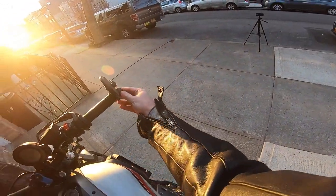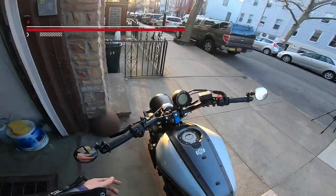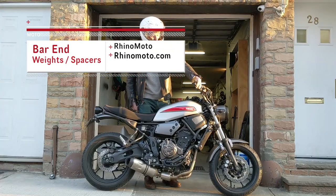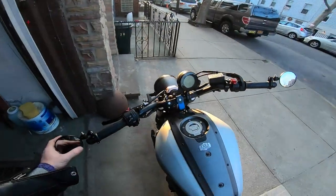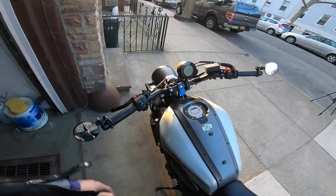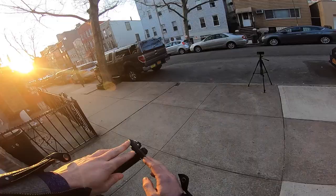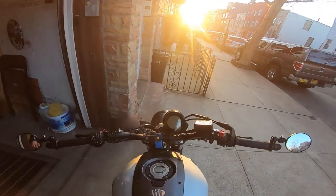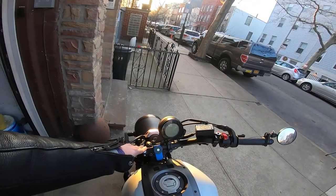Now these bar ends are actually from Rhino. Rhino makes specific bar ends which allow you the space to actually get the bar end mirrors on there without any kind of issues with the throttle. And on this side it just mirrors the other. These Rhino bar ends actually double as crash protection as well.